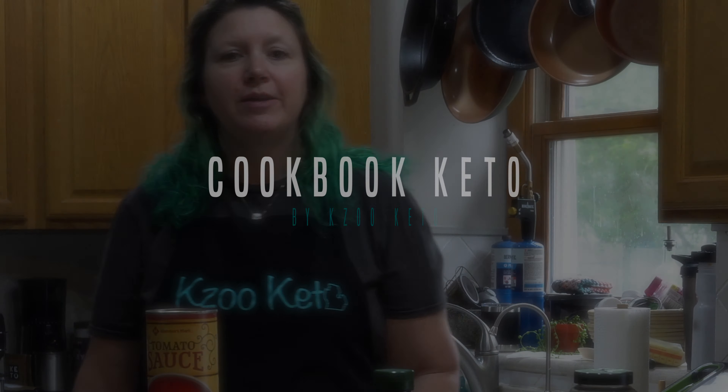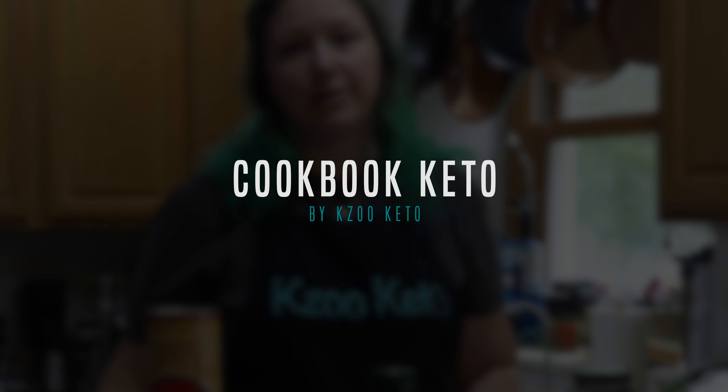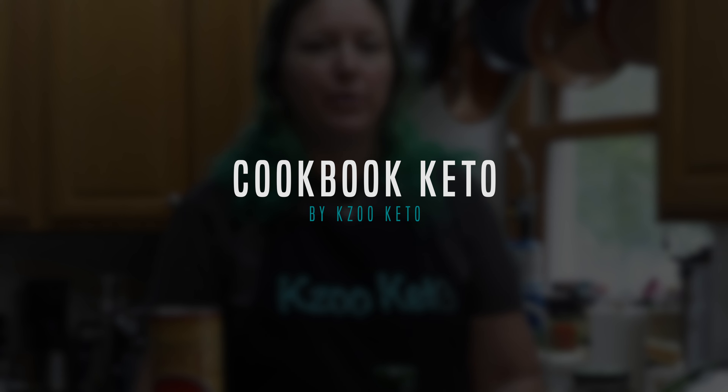Hey friends, it's Stacy with Keizu Keto and we've got another episode of Cookbook Keto for you. We are making a skillet lasagna, and this recipe is coming from AllDayIDreamAboutFood.com. We are also going to make a Welsh rarebit — a recipe I'm keto-izing from a book series I've been reading that has tons of recipes. I haven't made either of these before, so we'll see how they turn out.